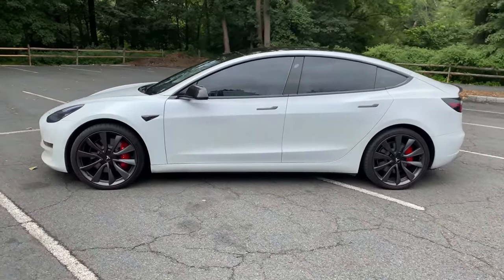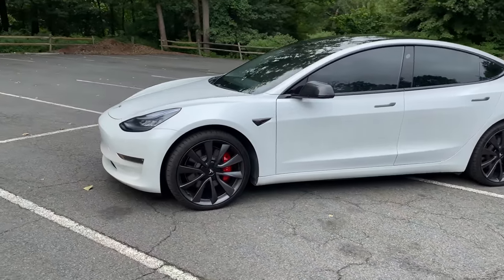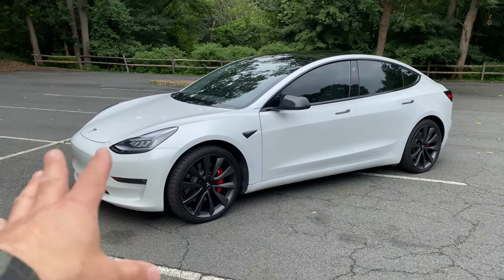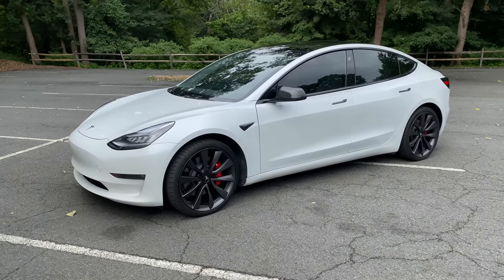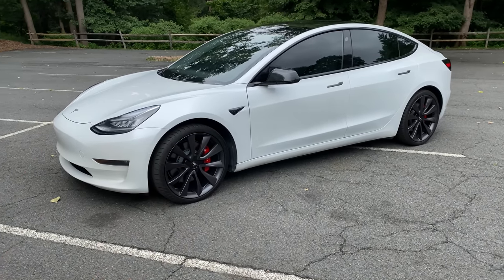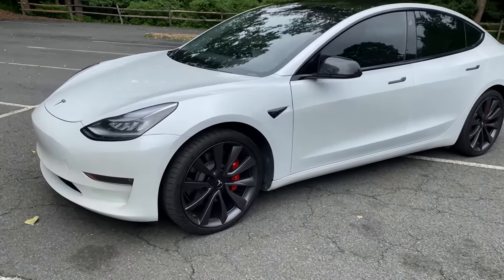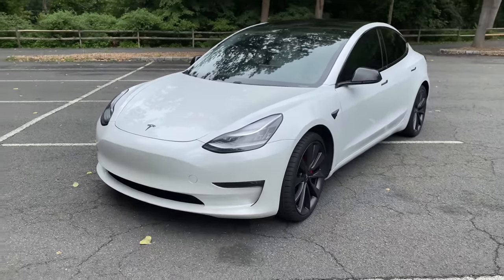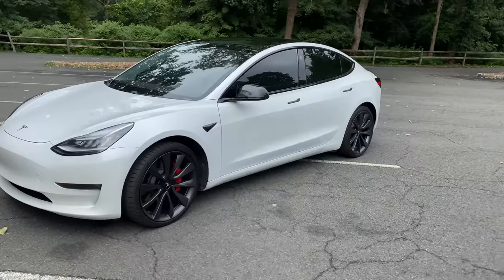Hey, what's up guys, Auto Fanatic. Today's video — I finally got my hands on a Tesla Model 3 dual motor performance. I'm going to go over this thing. It's the first time I've ever gotten into one of these cars and I'm going to tell you right now it's super impressive. I only drove for a couple of minutes but I'm going to show you guys a quick little walk-around. This is a pretty basic car — there's not a lot of fanciness in terms of the design.